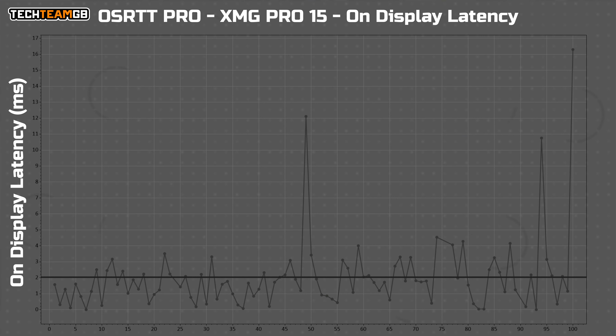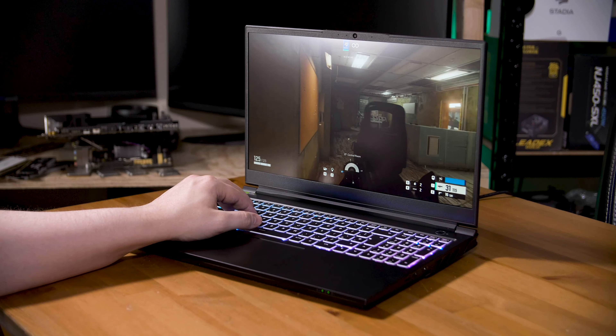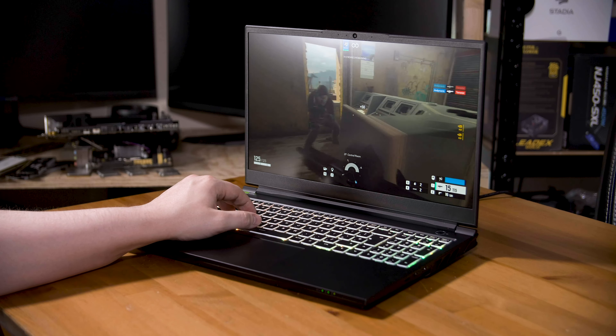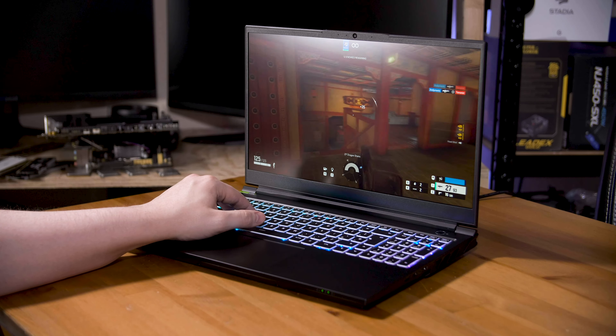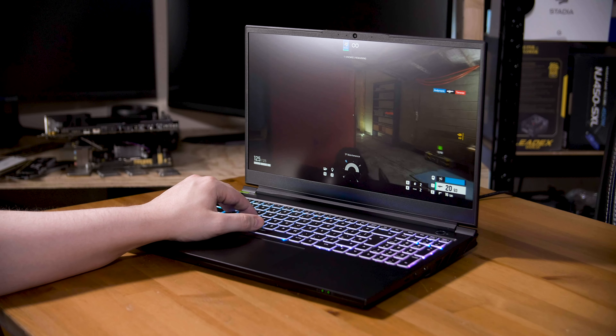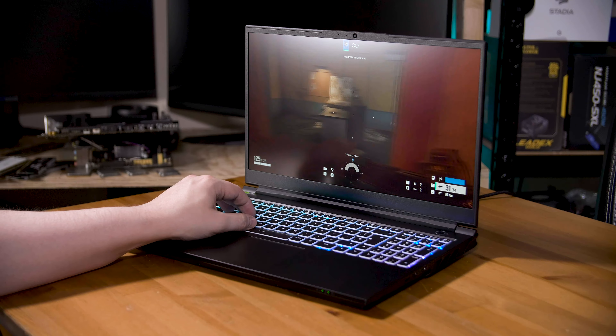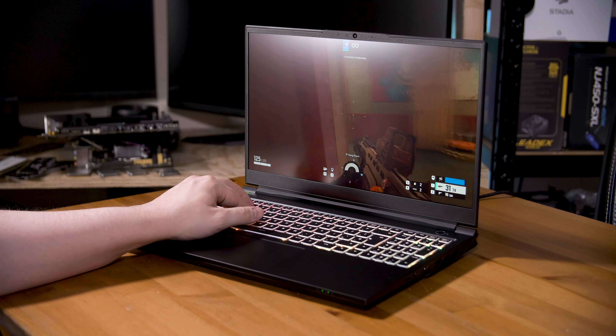When it comes to input lag, I'm incredibly impressed. My OSRTT Pro tool reckons the on-display latency is just 2 milliseconds — if you ignore a couple of outlier results, you can expect well under one frame of latency, which is incredible especially for a laptop. Selecting the dedicated GPU only in the Nvidia control panel is a must, and the dedicated MUX switch is definitely doing rather well here. All of that means a pretty solid gaming experience. The 240Hz panel is still fast enough for even fast-paced FPS games, and especially for esports titles like Siege it is a pretty great experience. The only drawback is the fan noise.